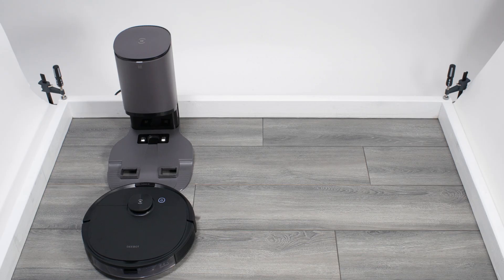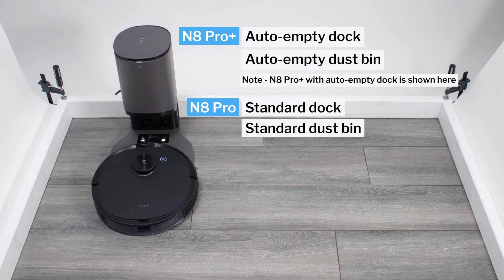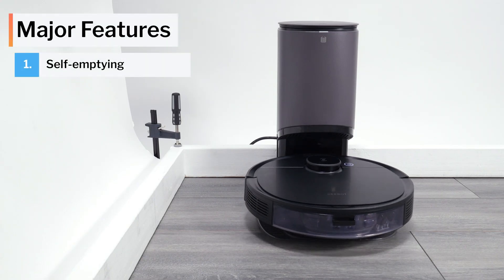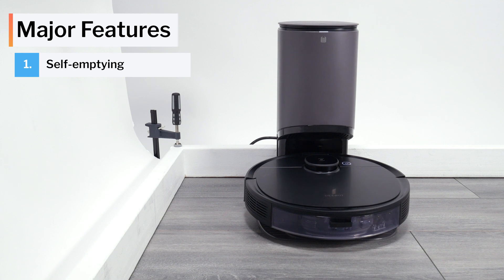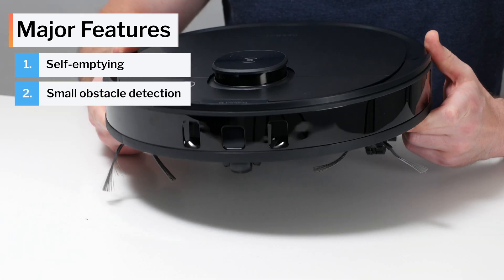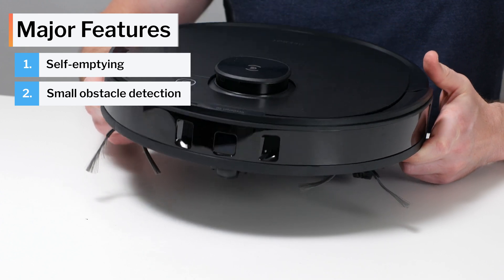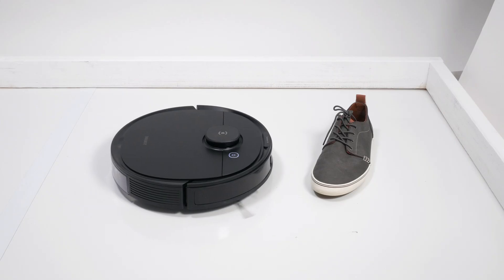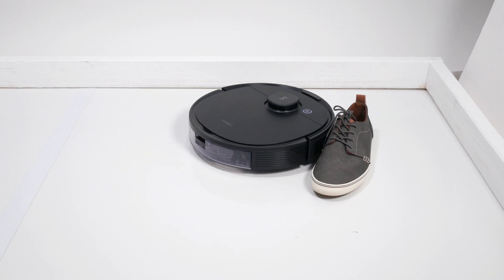This is a review for the Ecovacs N8 Pro and N8 Pro Plus. The N8 Pro Plus comes with an auto-empty dock and compatible dustbin, while the standard N8 Pro does not. Otherwise, the two robots are identical. The N8 Pro Plus is often on sale as one of the cheapest robot vacuums on the market that comes with a dock for self-emptying and is also equipped with front-facing lasers for small obstacle detection and avoidance. The combination of these features at a low price makes this robot an especially good value — or does it? We tested these features to see how well they work, to determine if this robot really is as good a value as it seems.